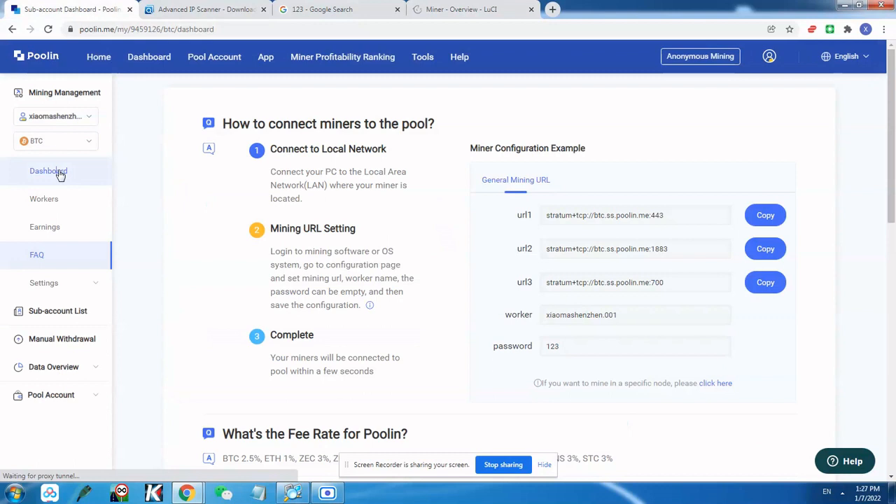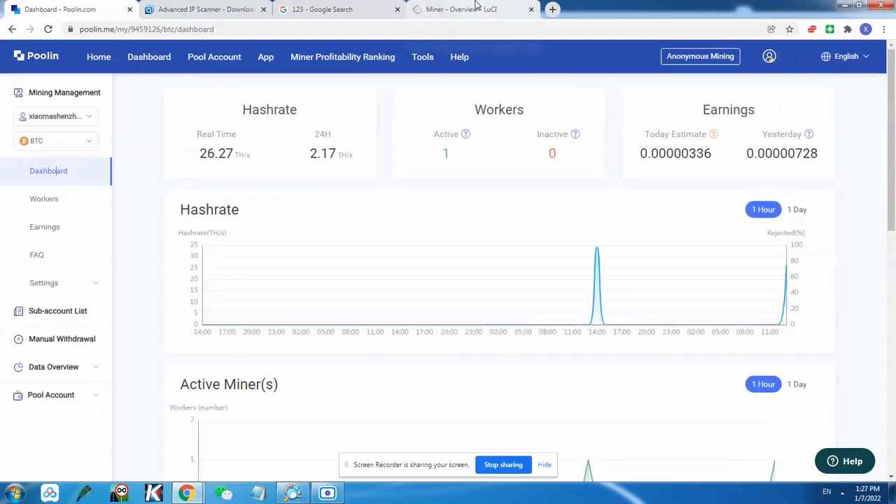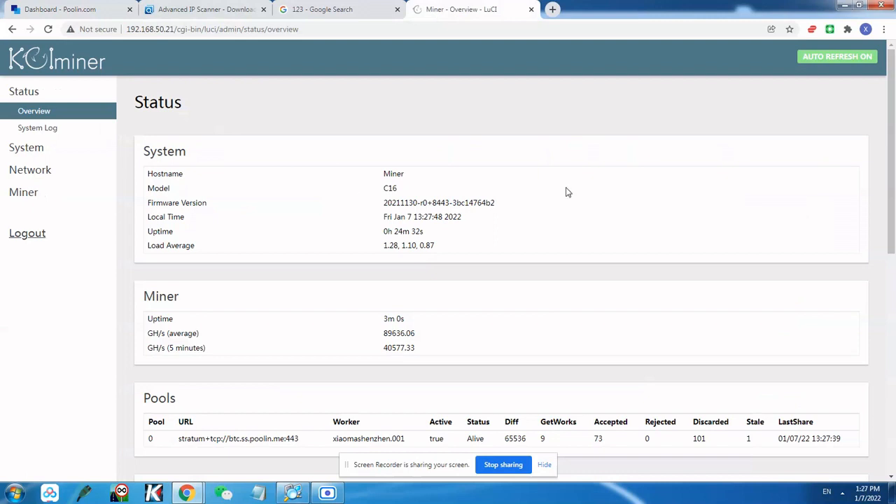If you go back to the pool account you should see the miner and its real-time hash rate after about 5 to 10 minutes, depending on the pool. We already have some hash rate showing but the real-time hash rate will start going up slowly because there's a delay between your miner and the pool itself.